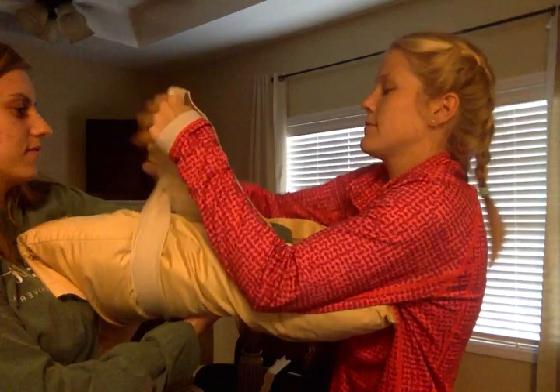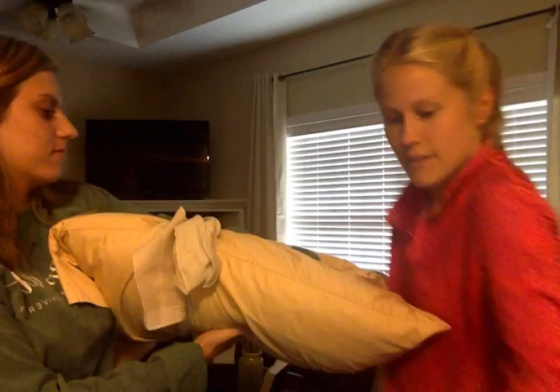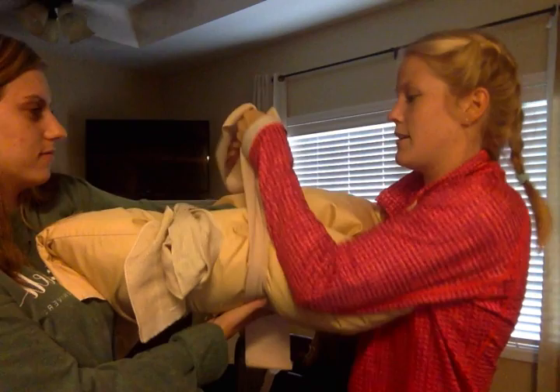I'm going to take a bandage and wrap around the top. Make sure it's tight and secure. I'm going to take another one and do the same thing lower down.